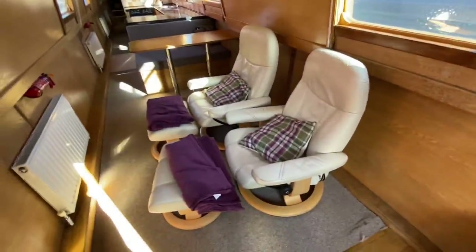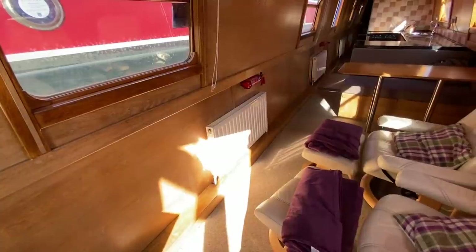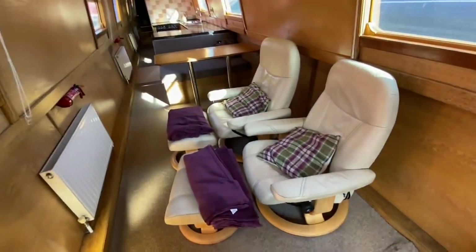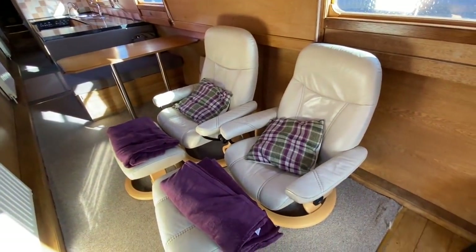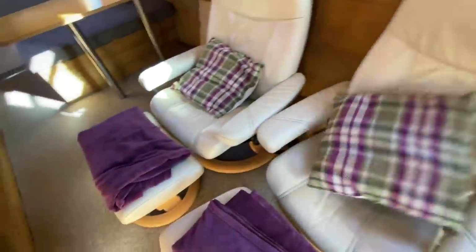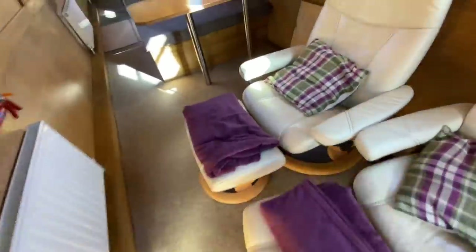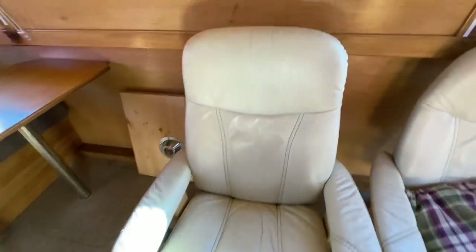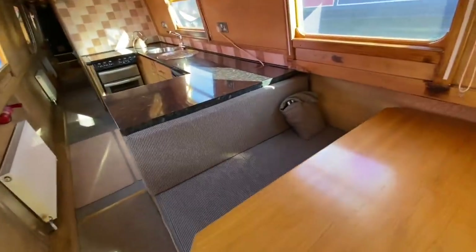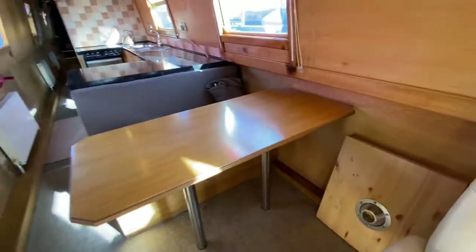In the saloon area you've got a radiator powered by the Eberspächer diesel heater — I'll show you where the controls are further down the boat. Then you've got two leather seats in good condition, which come with a stool. Moving along, there's the dinette area with a single bench that offers storage, and a single table that can be taken down.